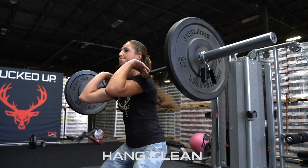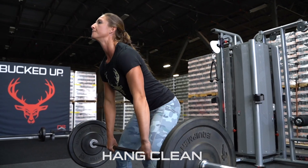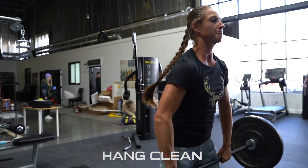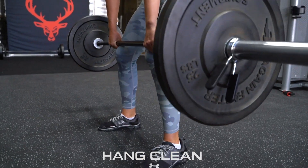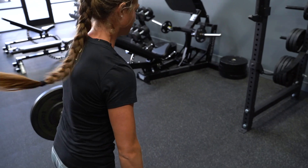A hang clean is, in my opinion, a little bit easier than a power clean. You just go directly just right above your knees instead of all the way to the ground. It's the same thing — clean it, dress it up on your shoulders.